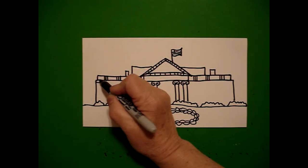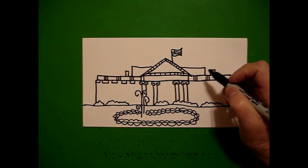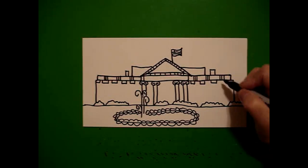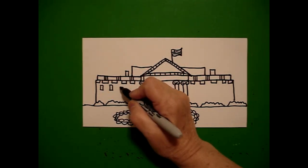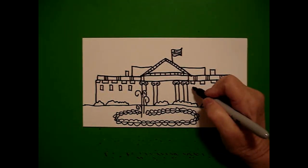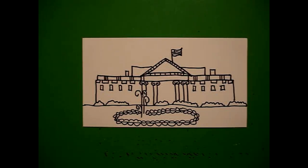Underneath this line I'm just going to draw some little squares: straight line, straight line, straight line, keep going, jump over, straight line, straight line, straight line, keep going to the end. Now I come back on the left and I draw one, two, three, four little rectangles, jump over, draw them again — one, two, three, four little rectangles.